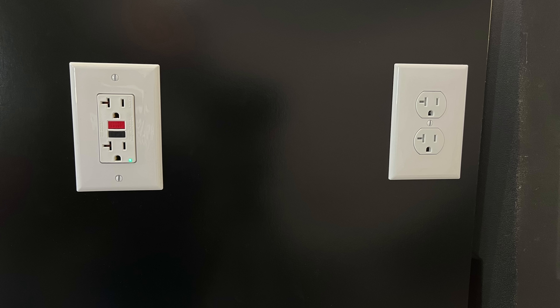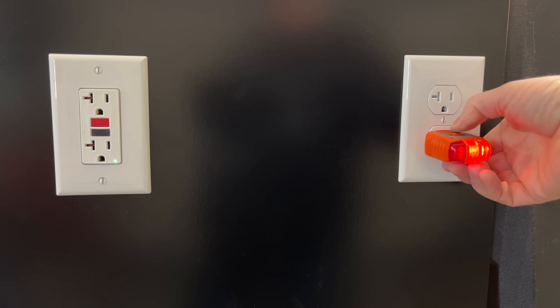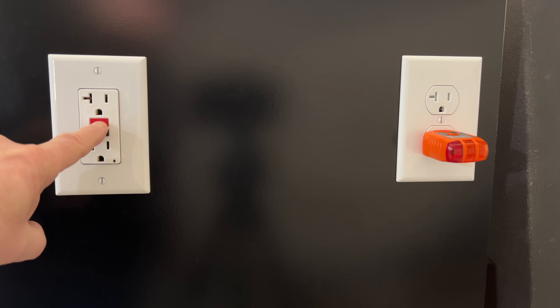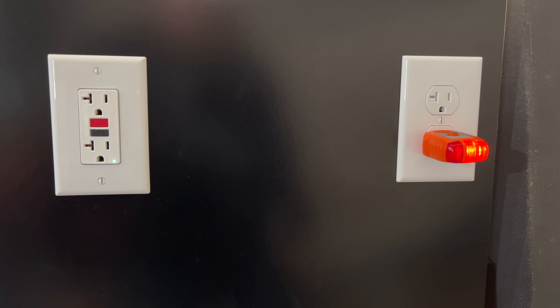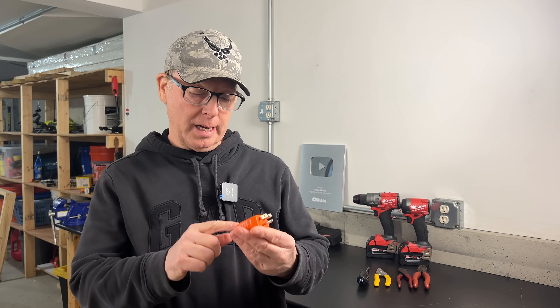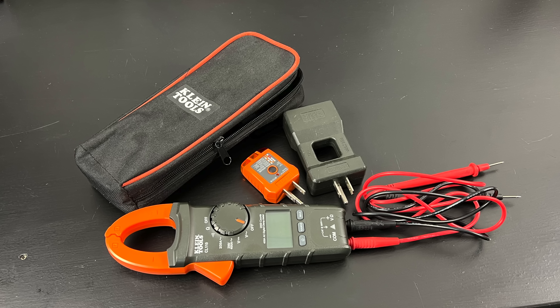If you have standard receptacles wired to the load side of the GFCI, you can test them as well. Just plug in the tester, press the button, and power should go out. Press the reset button on the GFCI and it comes back on — very simple to use. You can buy this as a standalone outlet tester, or as a kit. I'll link both down in the description in case you're interested in picking one up for yourself.